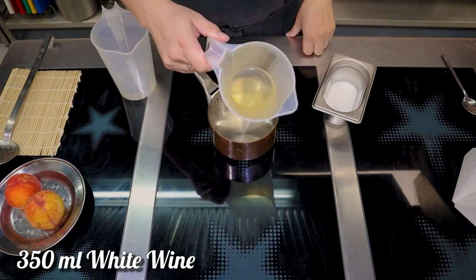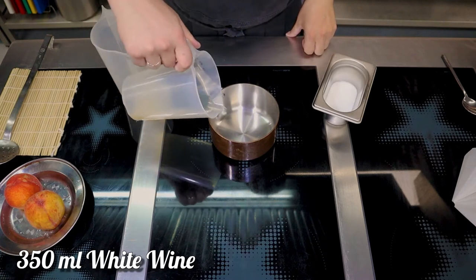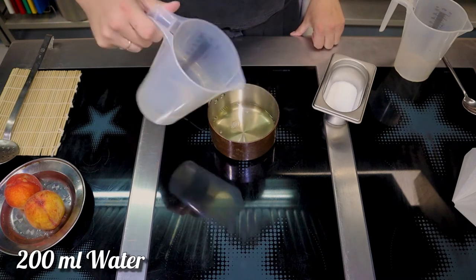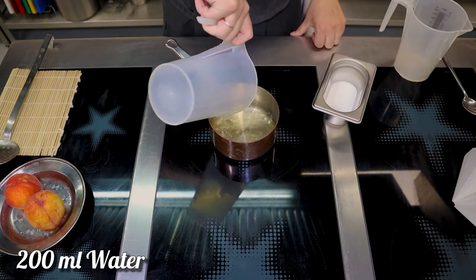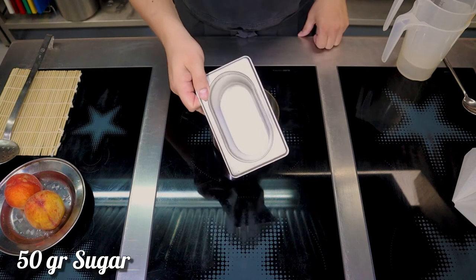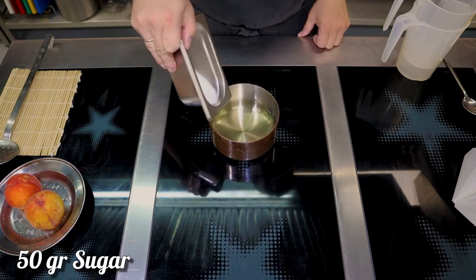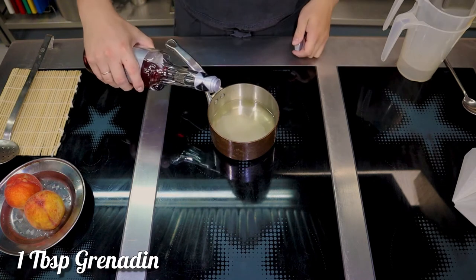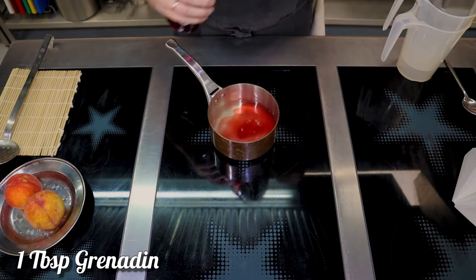In a sauce pot, combine 350 milliliters of white wine, 200 milliliters of water, four tablespoons of sugar, and one tablespoon of grenadine or pomegranate syrup. Bring the mixture to a boil.